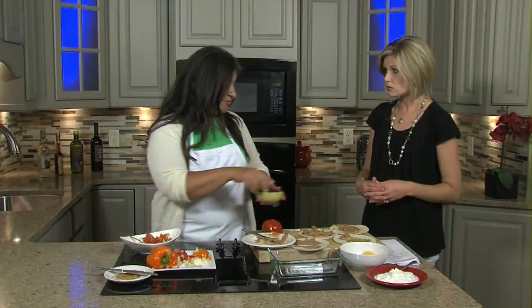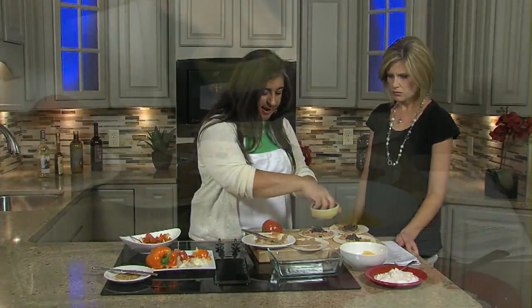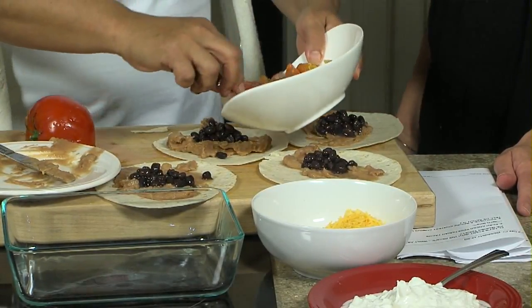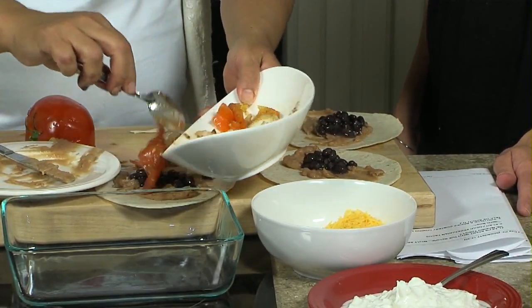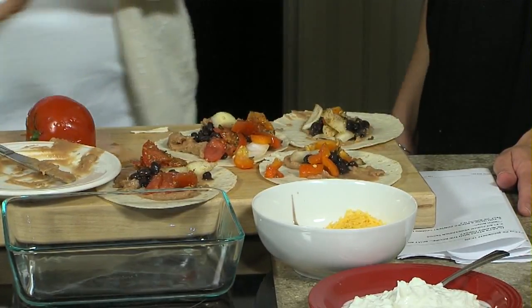I always like to put extra beans because of the great protein source that they provide. Then you just top it with your tomato — that's it! And you can refrigerate this overnight.